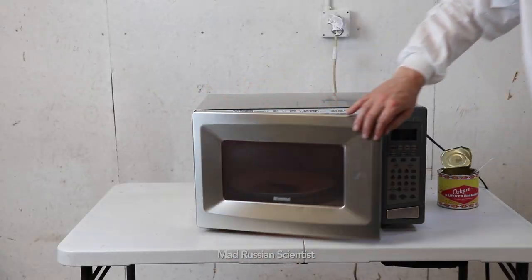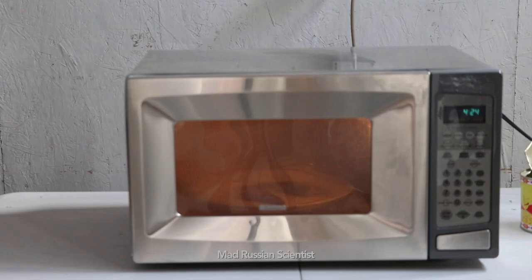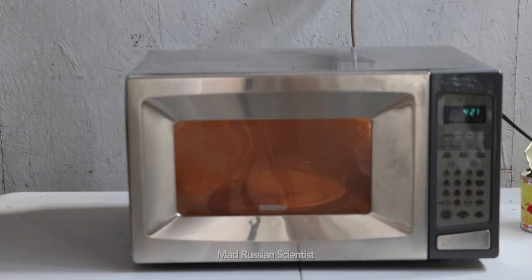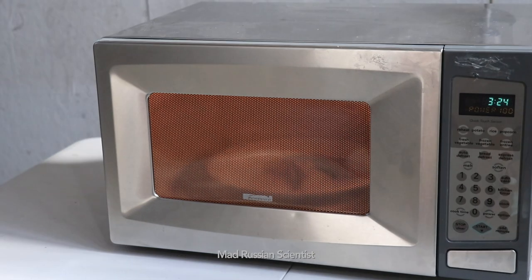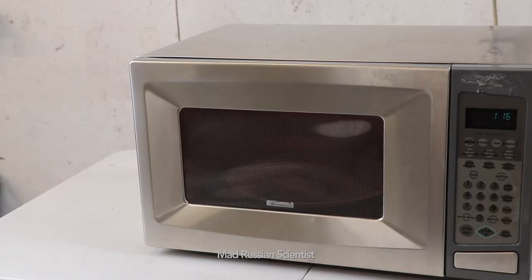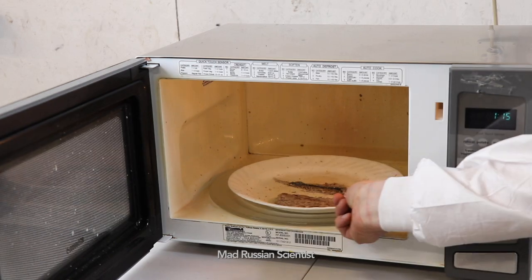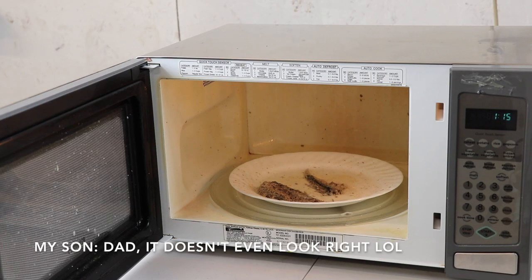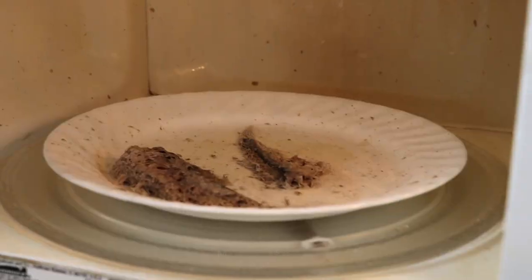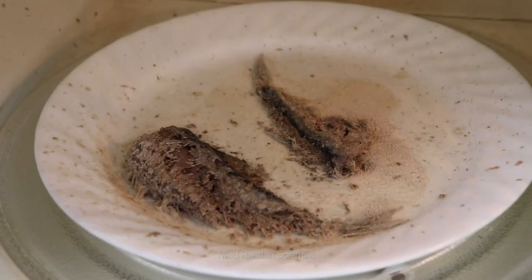Smells so bad. It smells so bad. Look at that. It's so bad. That doesn't even look great. Check this out. That's what happens when you try to microwave surströmming. So don't do it at home. And it smells so bad.